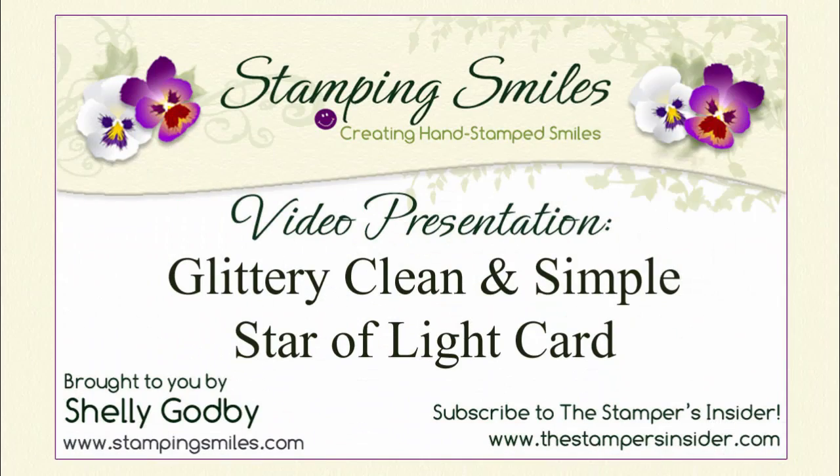Hi! Come and watch as I demonstrate my clean and simple and glittery Christmas card using the wonderful Stampin' Up! Star of Light stamp set and coordinating Starlight Thinlit Dies. I'm so glad you're joining me today. Welcome to StampingSmiles.com.